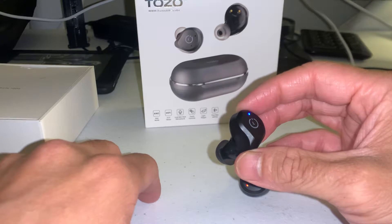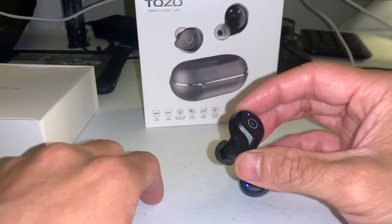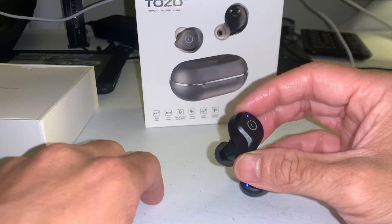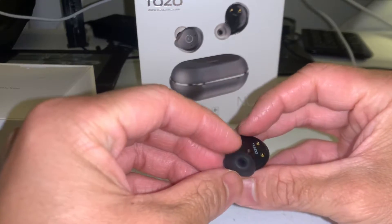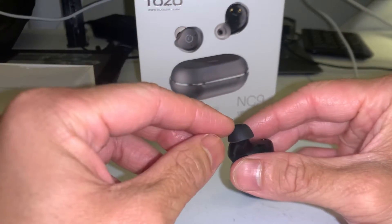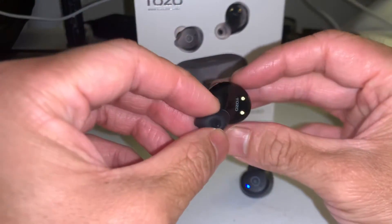It will do a pretty good job of drowning things out. I've got a fan next to my head here in front of my desk and I don't hear it at all when I have my music on, so that's great. Again, with the ear tips, make sure you find the right fit before you decide to judge these headphones.